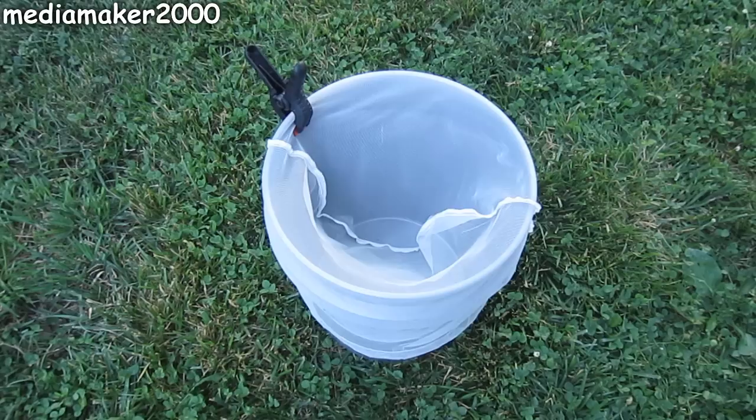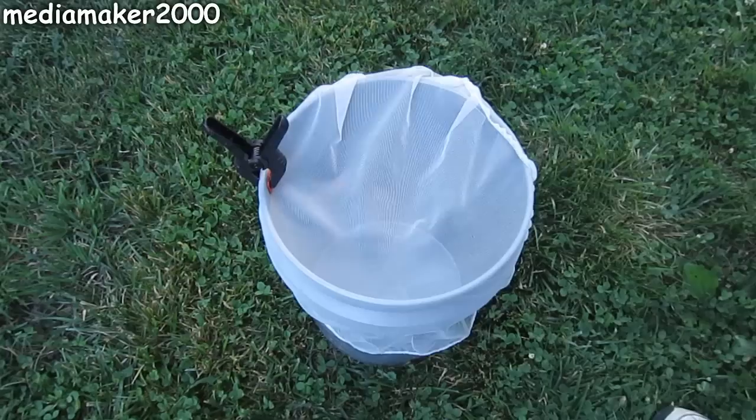Now, if you put the bag on normally like you saw at the beginning of the video, it tends to have a dip down the center. If you use a few clamps around the edge — like four clamps — you could actually put some compost down into the bag and let it sit down in there. Run an air line with an air stone down underneath inside the bucket and use it to make compost tea.